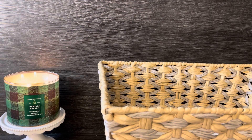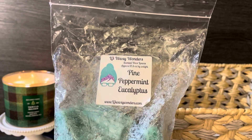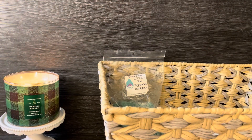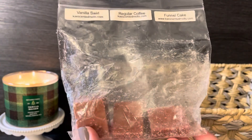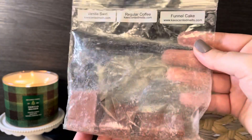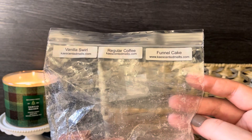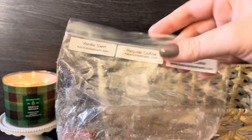Hey guys, welcome or welcome back to my channel. Today's video is my weekly melting basket. I'll go through the rollovers really quickly since I've already talked about them. This one from L3 is pine, peppermint and eucalyptus — a loaf I'm continuing to make progress on. Then this one I didn't finish last week: four cubes from KAEs Scented Melts, a custom blend of vanilla swirl, regular coffee and funnel cake — we'll finish that one up.